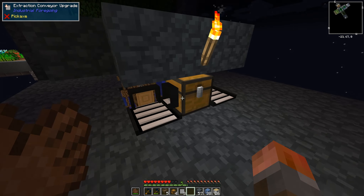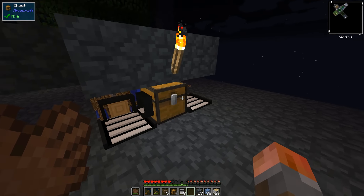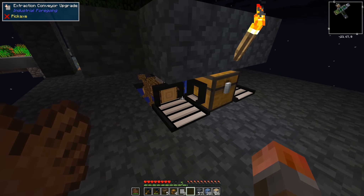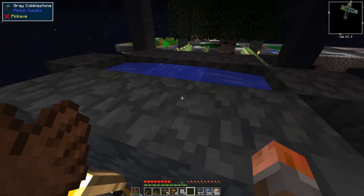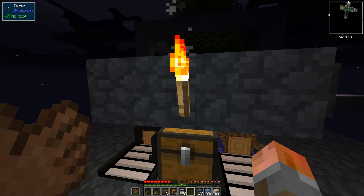And this one, you can choose to blacklist or whitelist certain things. So you can say only extract stuff from this chest. But in this case, we're going to need to open the chest. That's annoying — and that is where the water is.